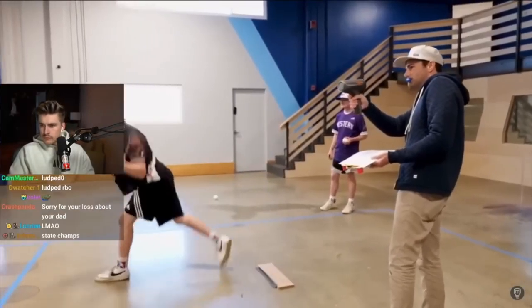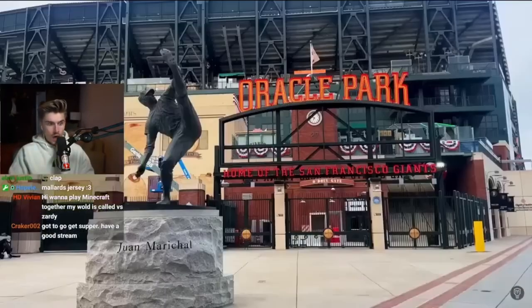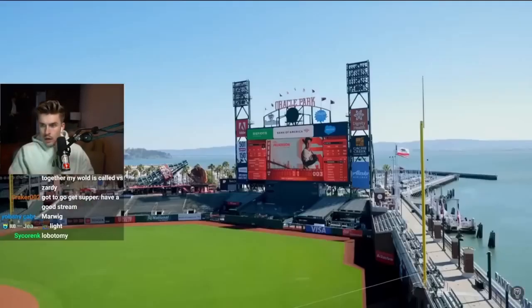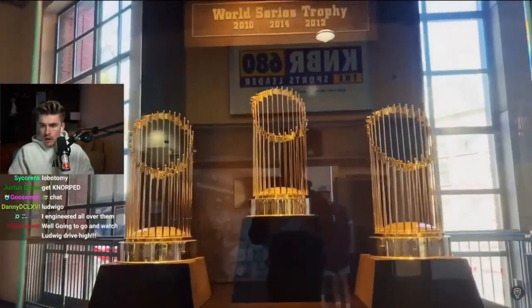Step one was to fly Jimmy and Kyle out to Crunch Labs to study exactly how they can curve a ball as much as they do. And after making a bunch of observations and gathering a bunch of data myself, I then marched them straight over to the home of the San Francisco Giants.